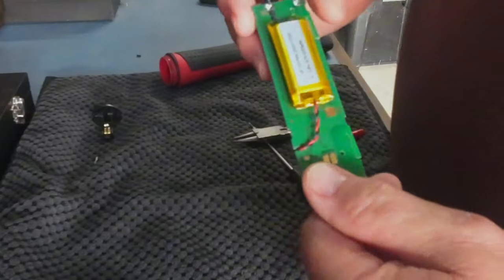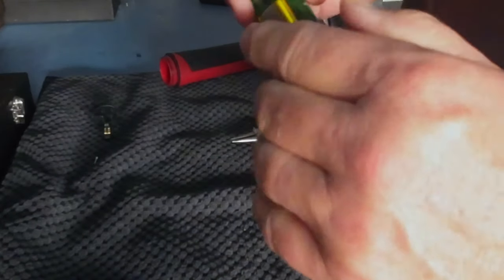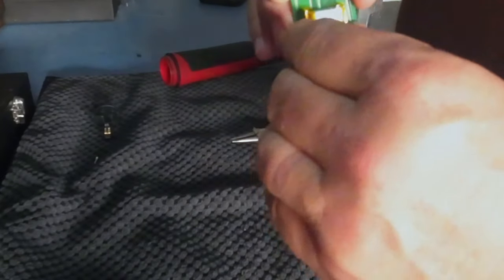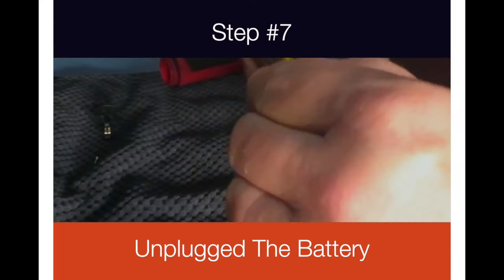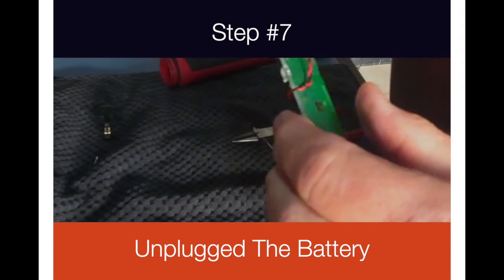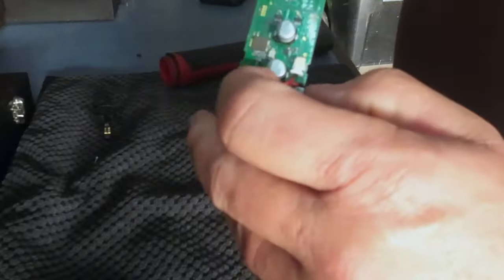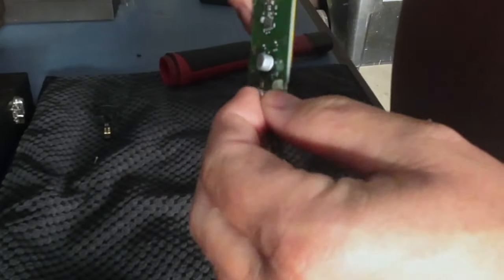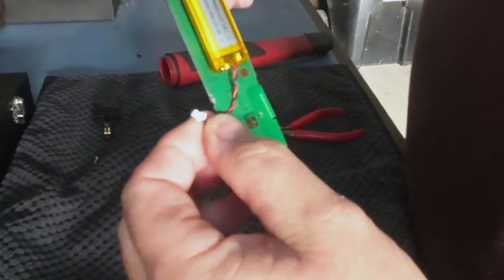So we're going to try to slide that off. It's got some tape on it so you may have to get a little razor blade and loosen that. I'm going to do that and then unplug it and pull it off. Let's pop it out right here — use my nail, there it comes right out. Pull the wire up through here, right on the edge.